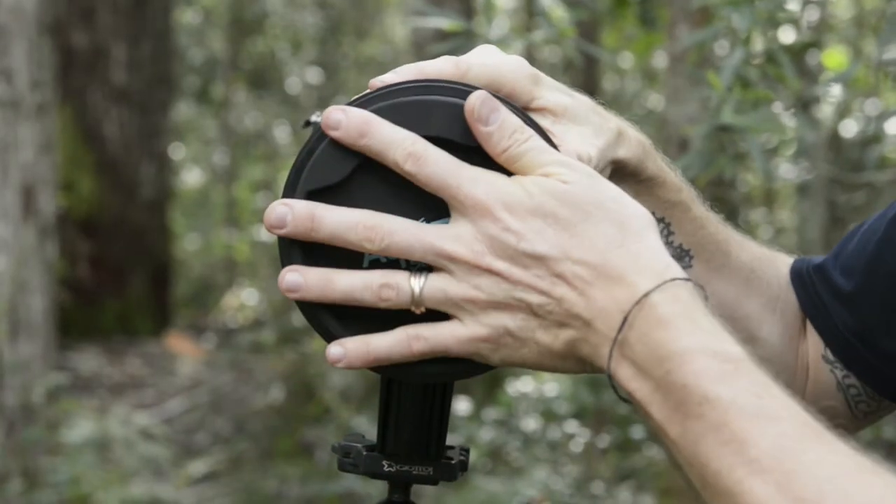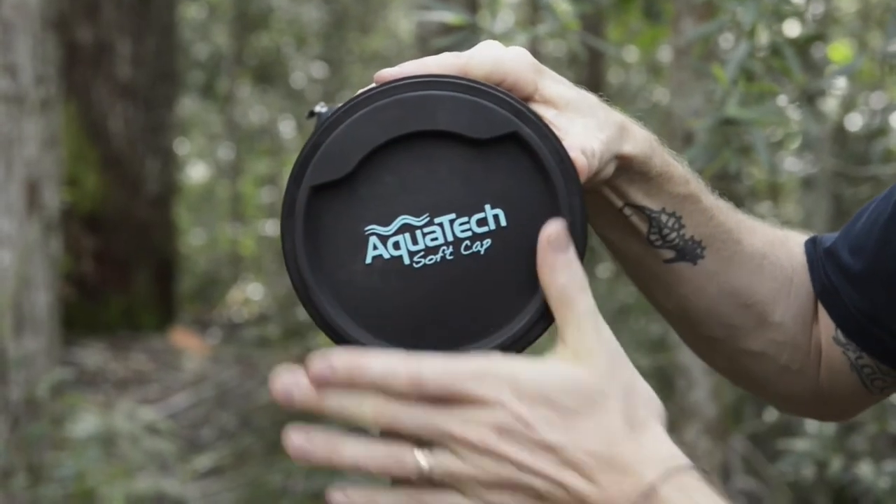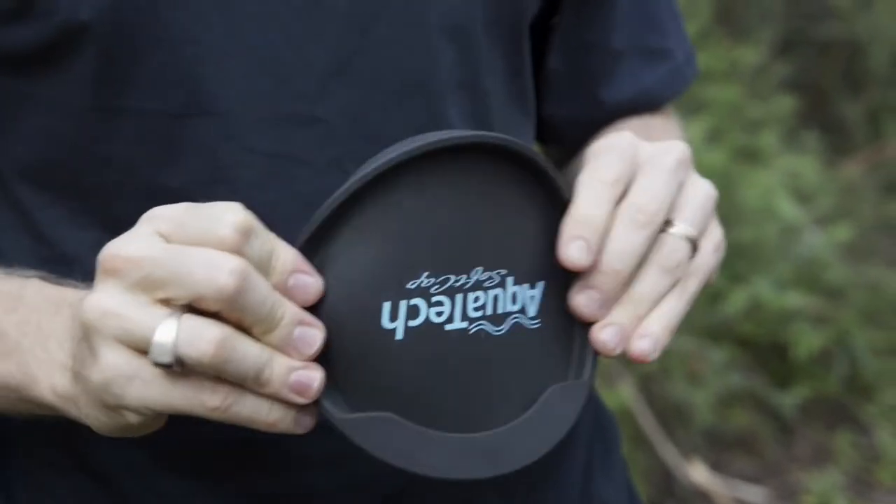Super easy to install. It's made from a waterproof silicone material. It's virtually indestructible, lightweight, tough as nails.